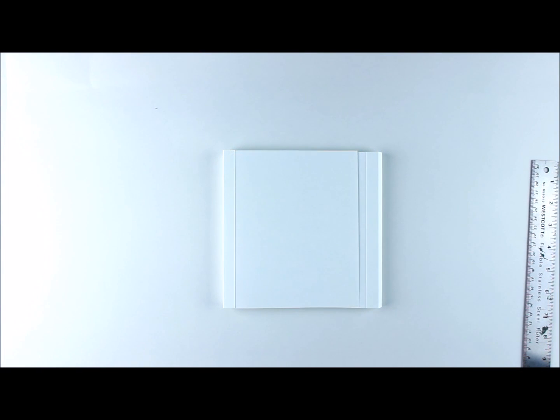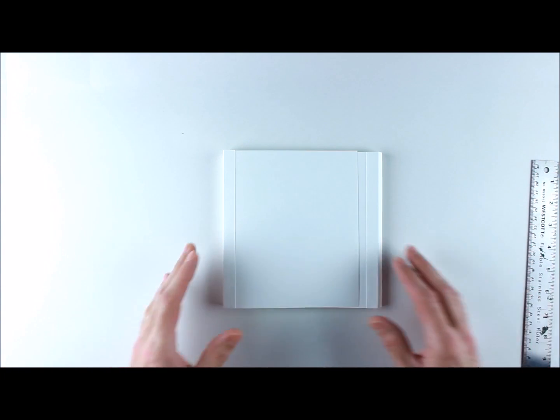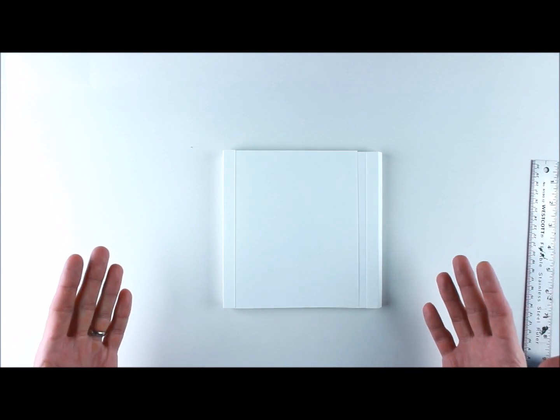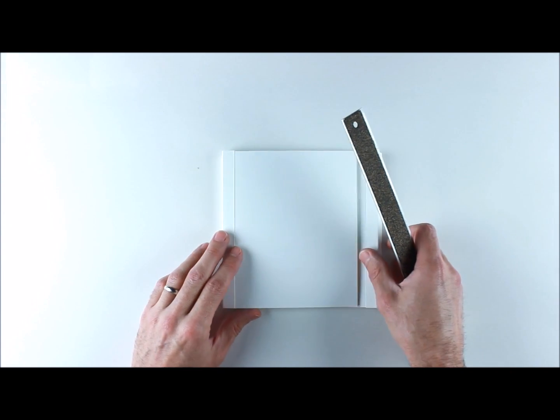Hi everyone, and welcome to our tutorial for our baby boy's mini album. I wanted to give you a quick one-minute overview of the form that I used in order to build this mini album. This is something that you can make at home — you don't need to go buy anything — so that you can just get to creating.